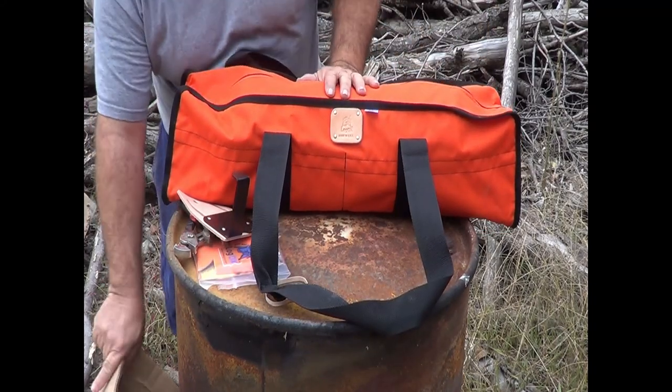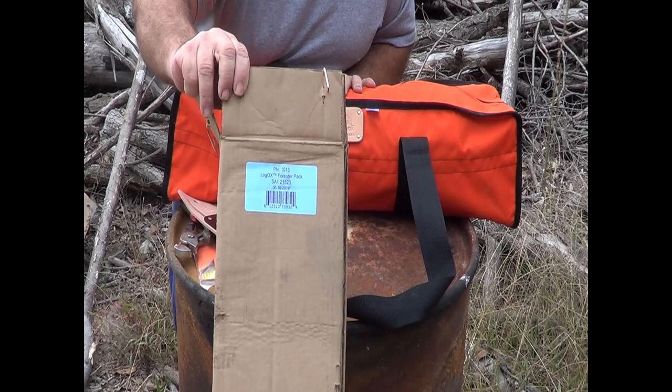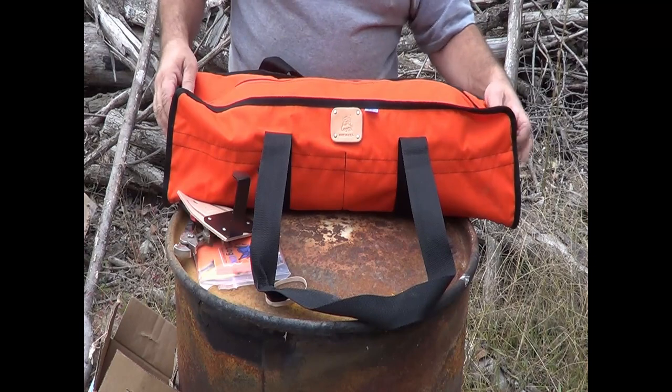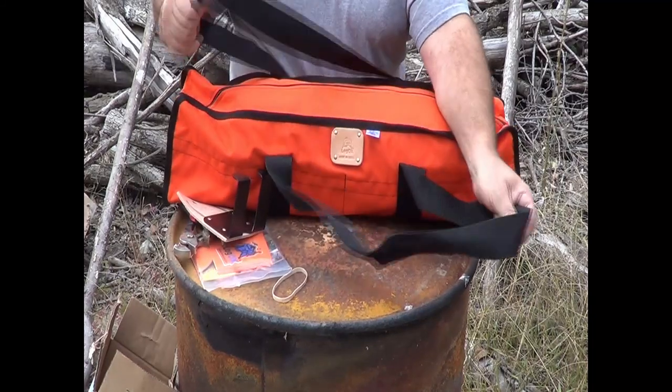Like I said, we got the Forester pack. They gave us a discount when we bought it there at the Homesteaders of America show — that was really nice. They do that at a lot of shows they go to. And those straps are plenty big to fit around your shoulders.